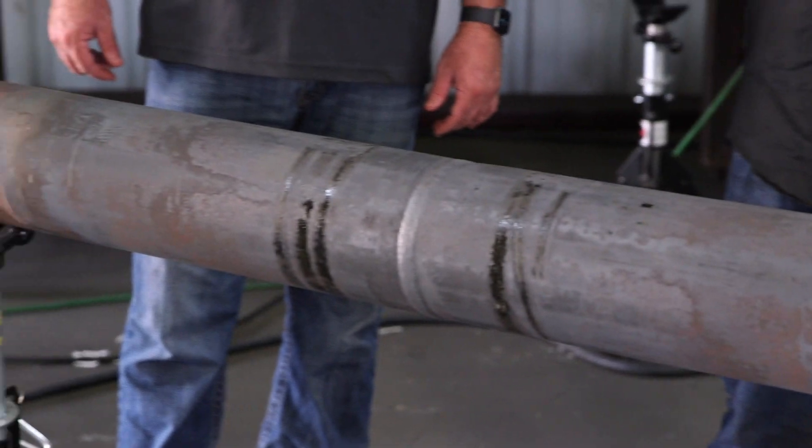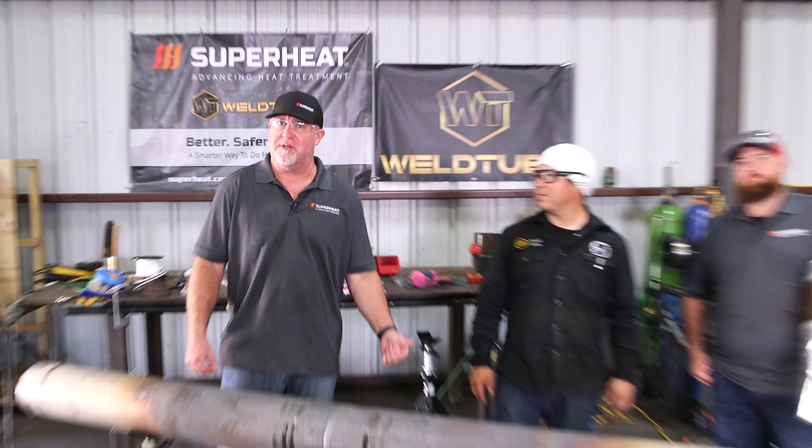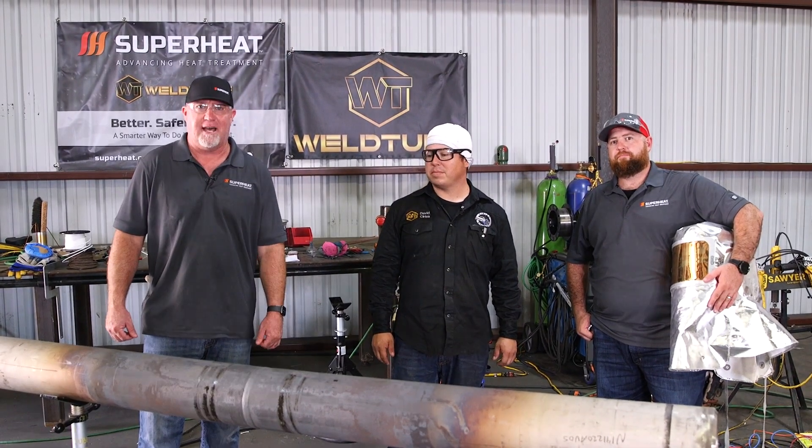All right guys, so there you have it. Showed you guys how to weld out, and the Superheat guys annealed this 6-inch Schedule 80 304 stainless steel pipe. Hope you guys enjoyed that — I know we did. It's always exciting to work with these guys here at WeldTube, especially David Cereza. Thanks for having us out.